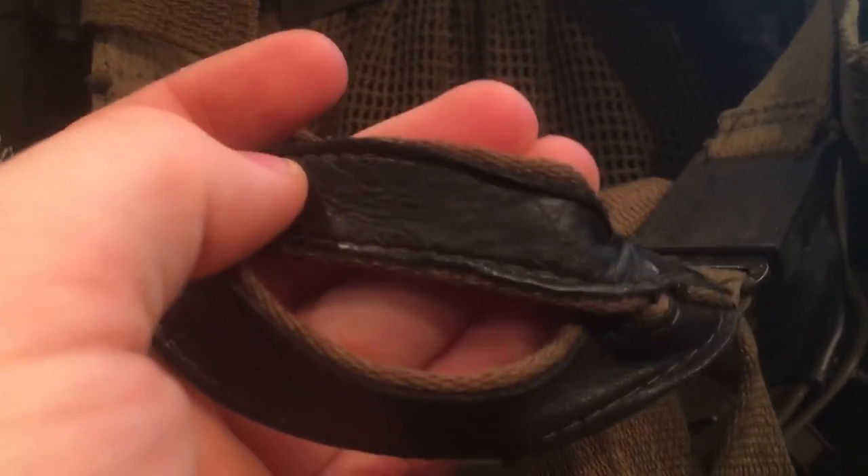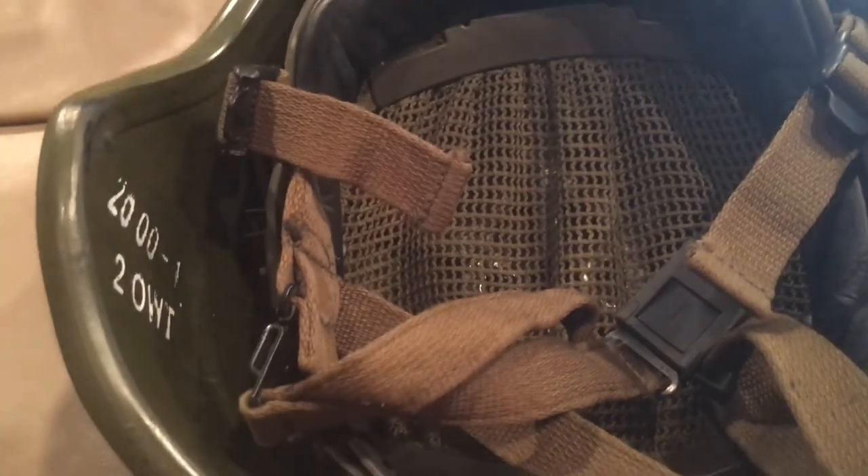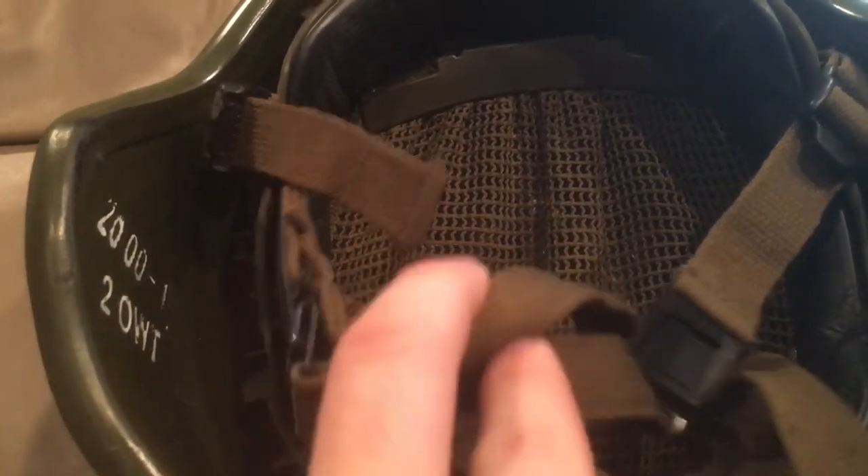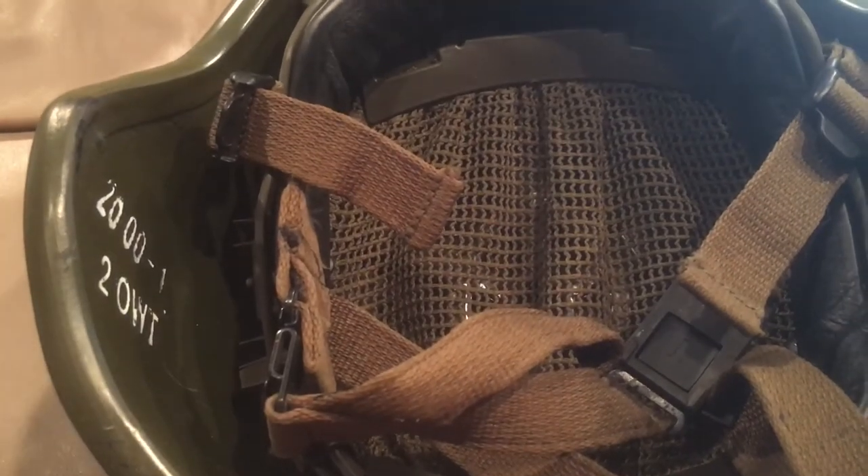I do like the chin cup on this though — it's smooth leather instead of suede, which means it's not going to absorb odor as easily and it's going to be a lot easier to take care of. That's not something I've seen on a lot of other helmets. A lot of other helmets tend to go for suede-type leather because it keeps it from moving around as much, especially when you're sweating.